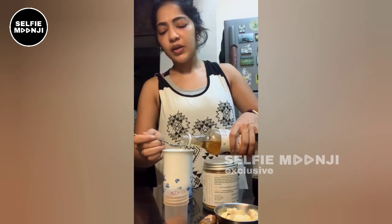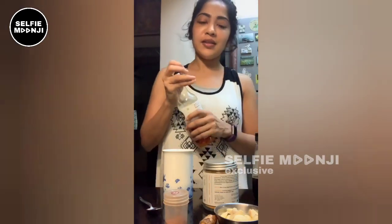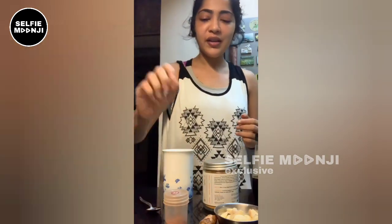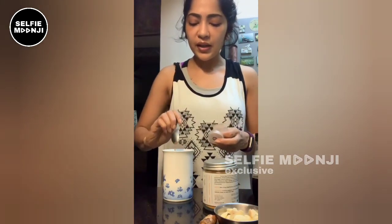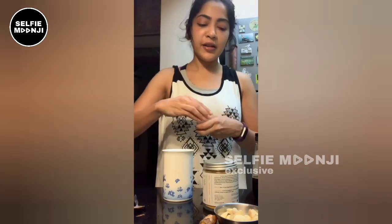You can add 1 teaspoon of honey. I'm going to try to taste it. And of course, cinnamon powder. Cinnamon powder — we can add a pinch. We can add a pinch of that, just for the taste. Cinnamon powder has excellent health benefits. I'm going to add all this.